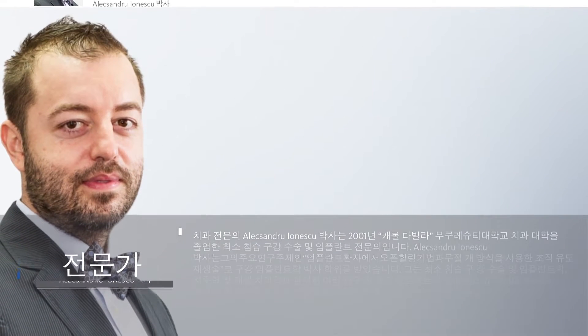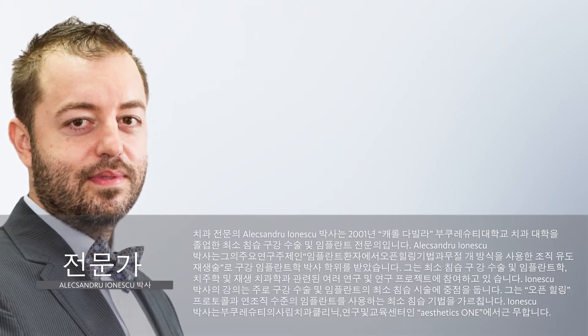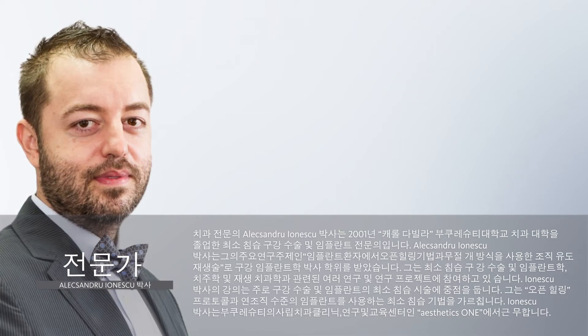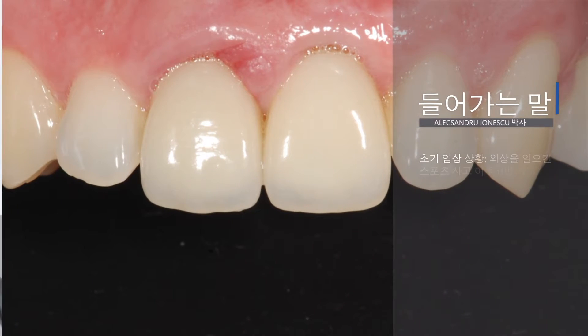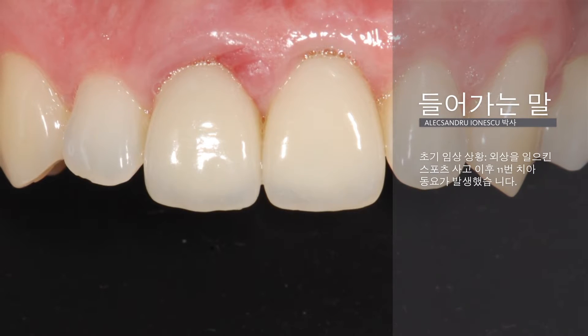Hello, I'm Dr. Alexandre Ionescu and I developed my work in Bucharest, Romania. I dedicated the last 13 years of my career to minimally invasive surgery protocols in everyday practice, using the open healing technique and flapless approach in implant patients. In this webinar, I'm going to describe the open healing protocol in post-extraction socket and the advantages of choosing Geistlich Bio-Gide as the golden standard for this technique.